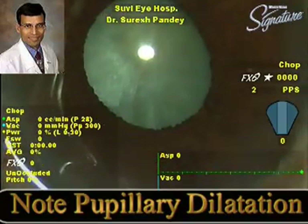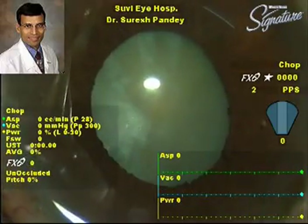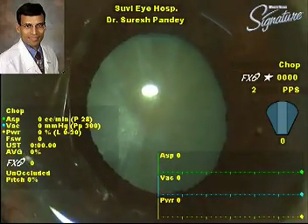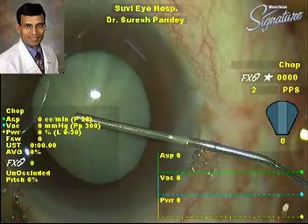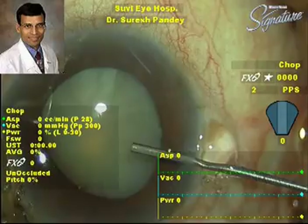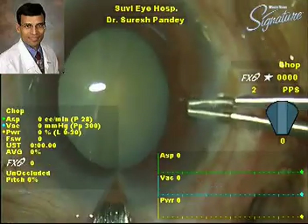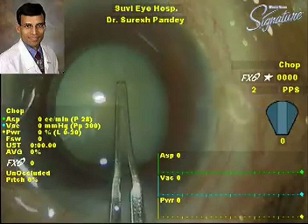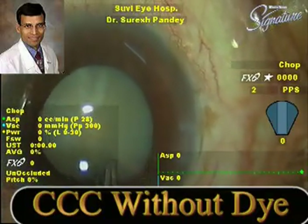The lidocaine causes a transient paralysis of the sphincter muscle. The pupillary dilatation achieved is almost instantaneous, as you can see here, and the pupil has dilated sufficiently to enable surgery. This dilatation can be further supplemented by using a viscoelastic device, and then the surgery can proceed as usual.